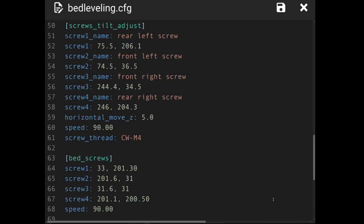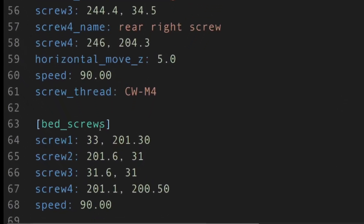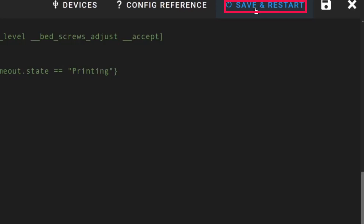You can adjust the nozzle height later by doing a test print and adjusting the knob accordingly. Once you have your configuration defined correctly, save it in the printer.cfg file. I have a separate file called bed_leveling.cfg, and this file is included in the printer.cfg file. Once you set your configuration, save and restart your printer.